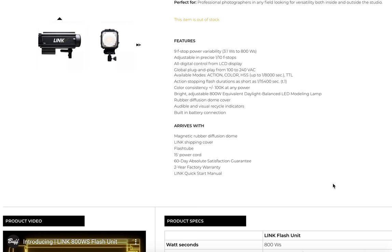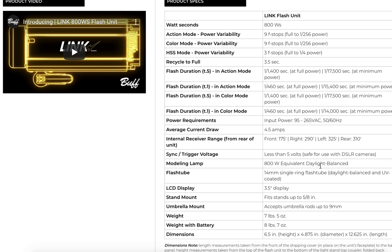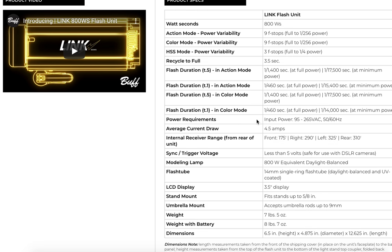You've got 3.1 watt-seconds at the low end, which is even better than the 5 watt-seconds on the Einstein unit, and it goes up to 800 watt-seconds. We actually have a T1 time — I talked to a tech rep and it doesn't list it here — a T1 time at full power of roughly 1/250th of a second. There are actually three modes.